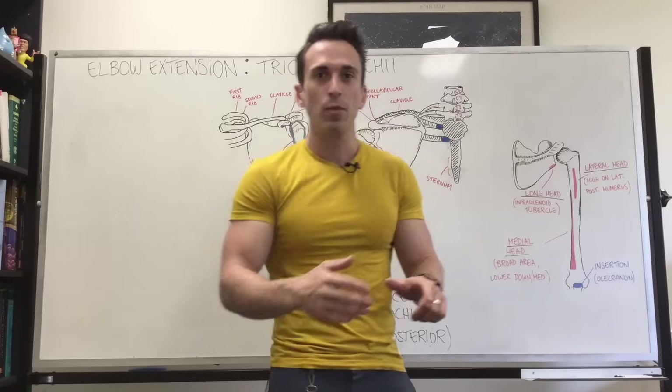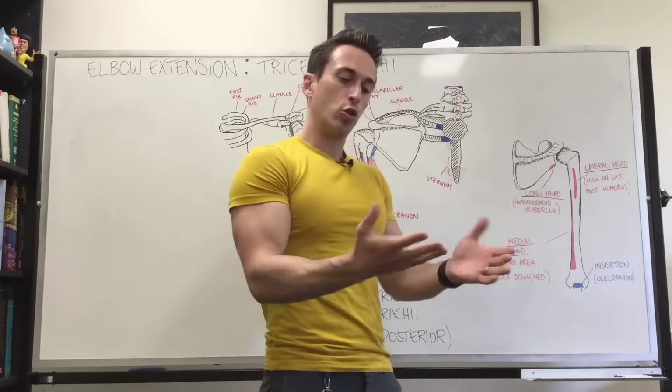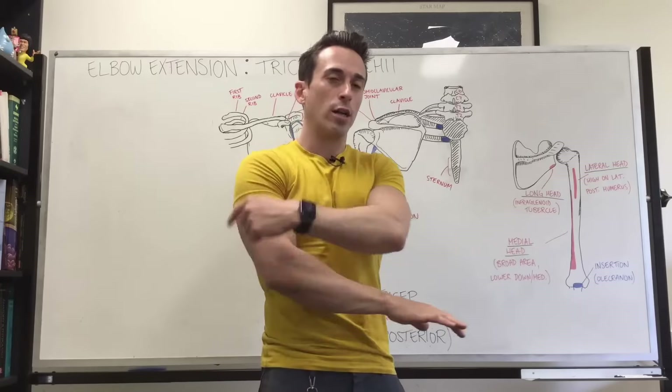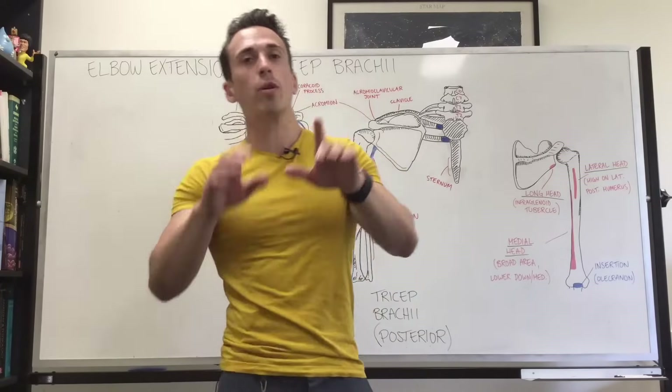We're also going to talk about whether supination or pronation of the forearm can play an important role in isolating the heads. But first we need to talk about the anatomy.